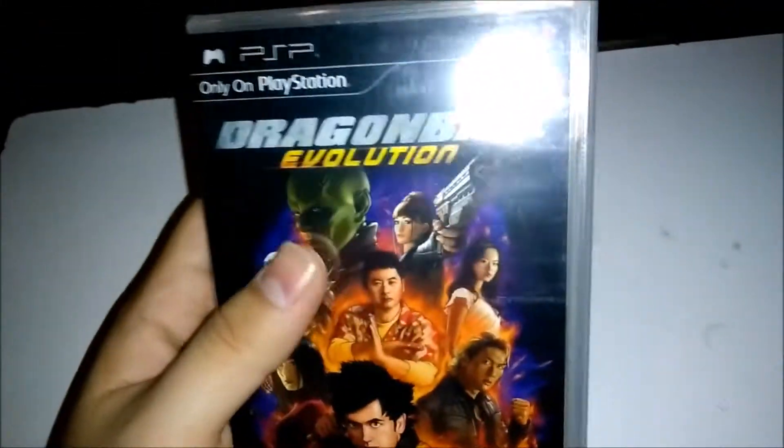Alright, what up guys? So today we have another unboxing. Today we have Dragon Ball Evolution, the video game on PSP. So yeah, let's check this out.